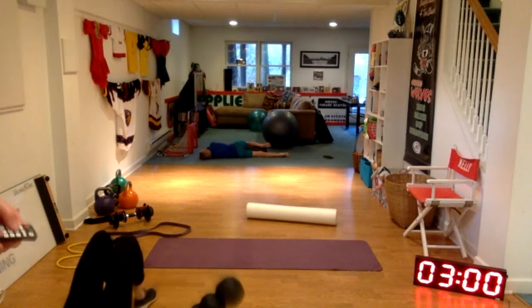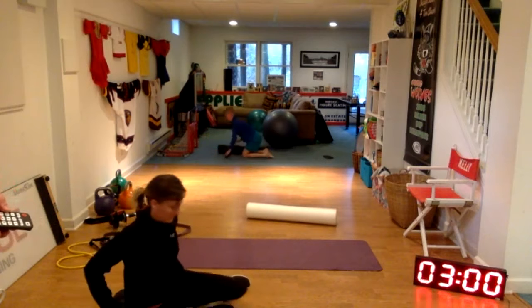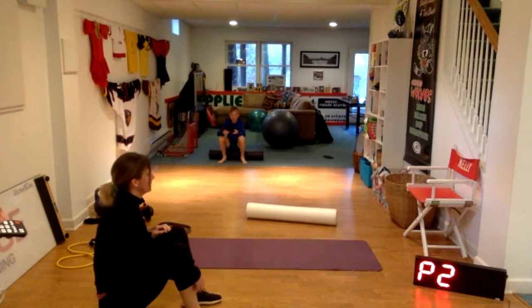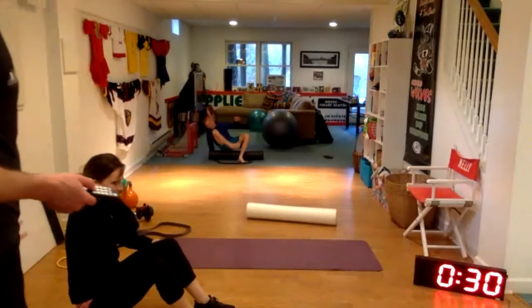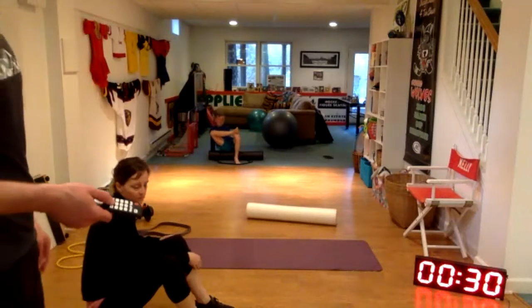Let's go ahead and sit on top of the roller. Cross your ankle over if needed — whatever leg is crossed over, you're going to be rolling on that cheek.